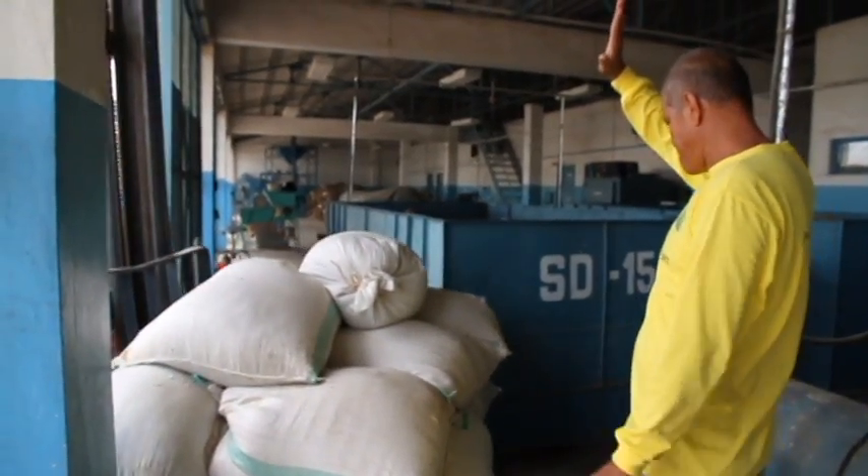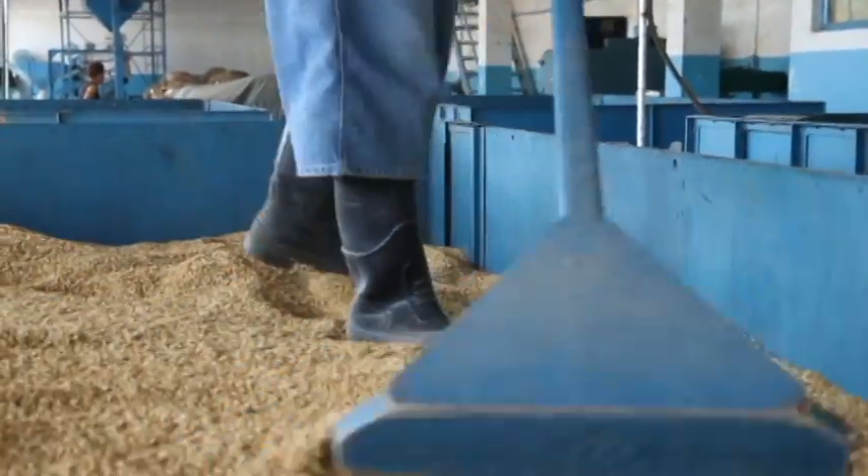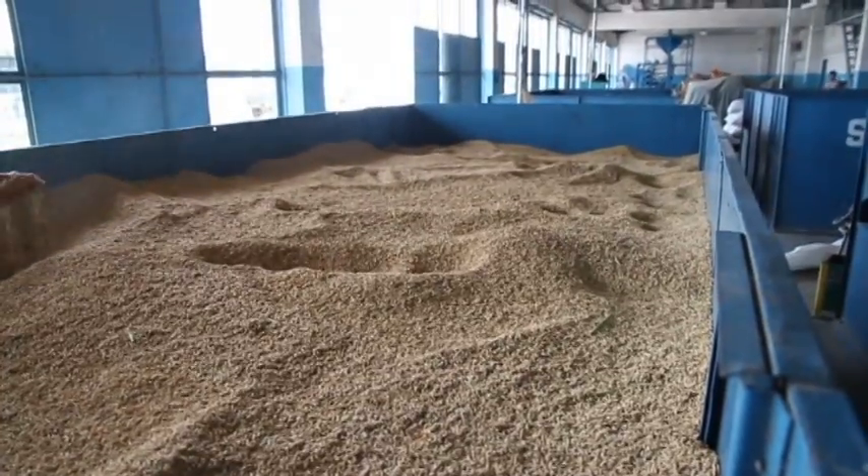We've harvested the rice, now we're at the business end, where we mill the rice into a product to eat. The first thing that happened after we harvested the rice is we took it to dry it. It was at a moisture content of about 21%, and we dried it in a flatbed dryer down to a moisture of about 14%.